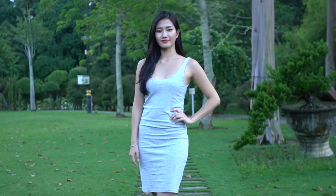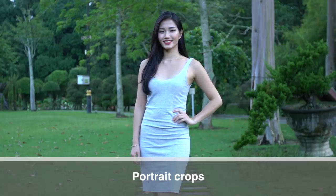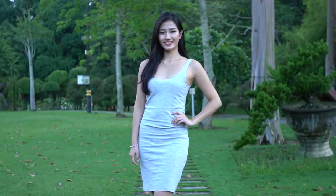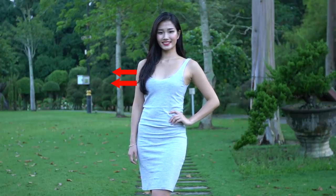There are good crops and bad crops in portraits. There are places you can crop your subject, and places you shouldn't, because doing so will make them look fatter. The trick is to crop where the body goes in — like the neck, the elbow, the waist, and slightly above the knee. Cropping at these inward points, instead of where the body goes out, will make your subjects look slimmer and your portraits nicer.